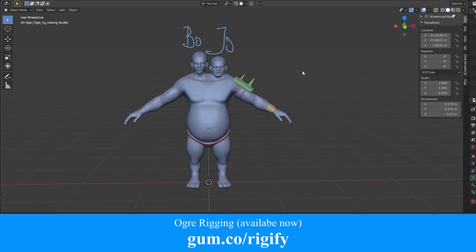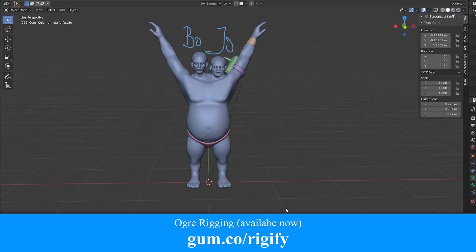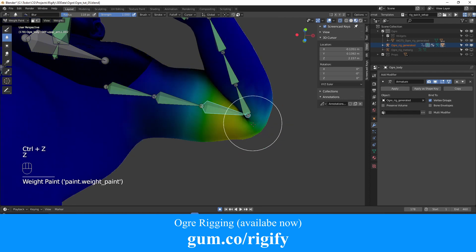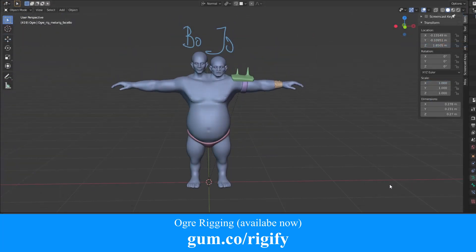Rigify makes creating the basic armature really, really easy. That will allow us to discuss more interesting techniques. One of the main topics we'll focus on is achieving good deformations in the whole body, and for that we'll use two main techniques. One is weight painting. If you don't know much about painting weights, you'll gain plenty of experience points in this series.